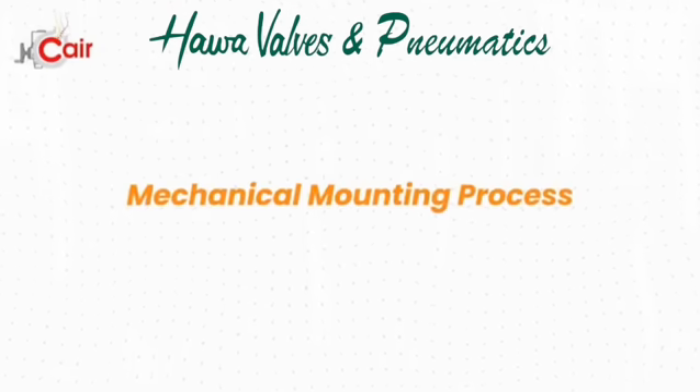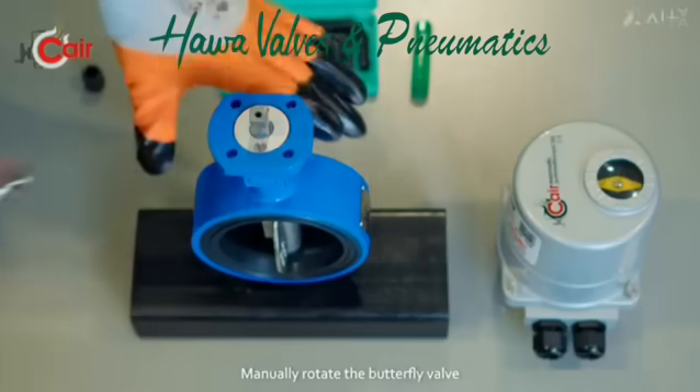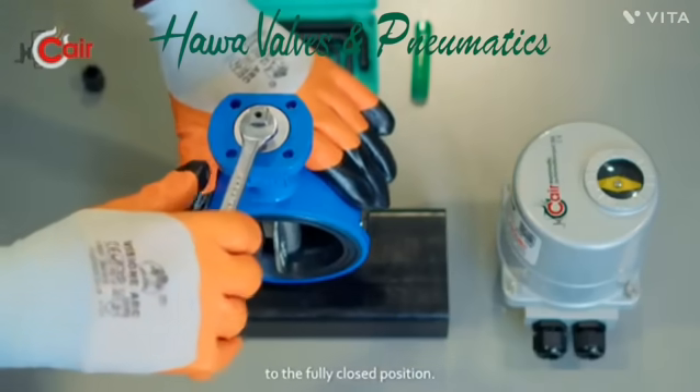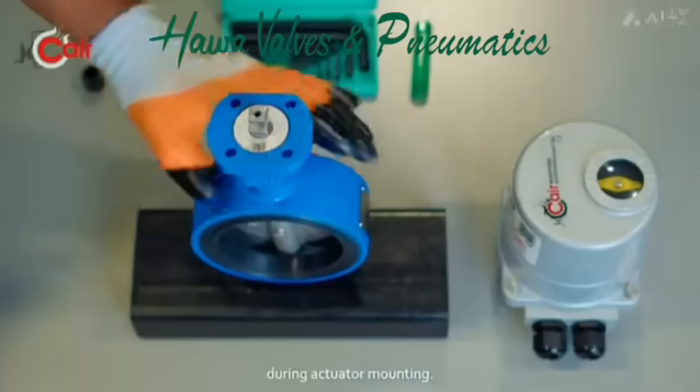Mechanical mounting process. Step 1: Set valve to closed position. Manually rotate the butterfly valve to the fully closed position. This step ensures proper alignment during actuator mounting.